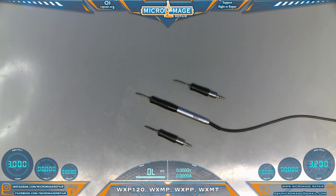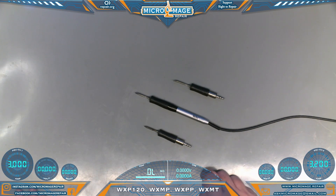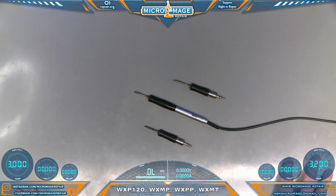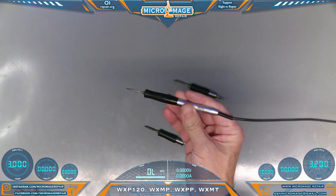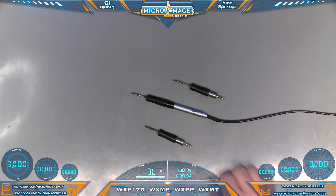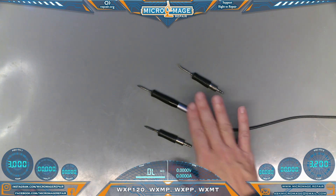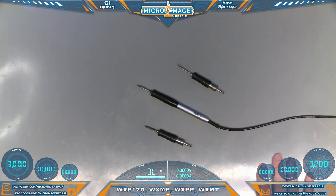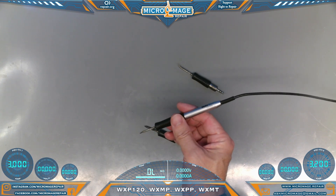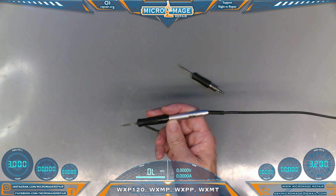My older base station required a firmware update because this iron came out well after those were manufactured, but my newer base station came with the firmware already — it depends on which base station you get. If you can get it in a combo, I've seen the micro pencil and pico pencil combo — grab that and just pick up the 120 watt when you can. The pico pencil just wasn't around when I bought my first station. This iron is my go-to for running jumper wire or working with lugs — it completely changed the game.